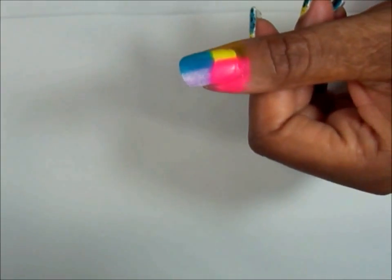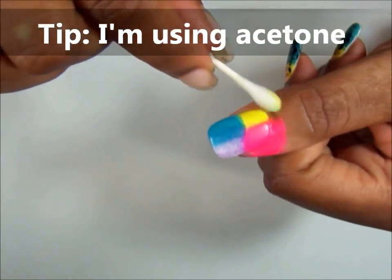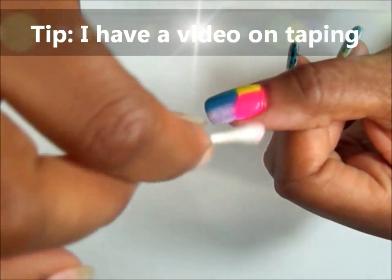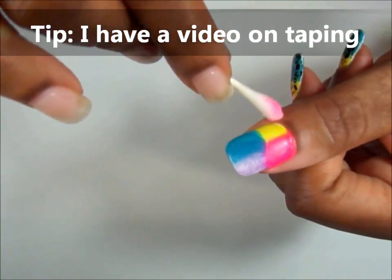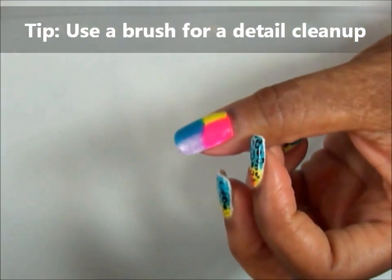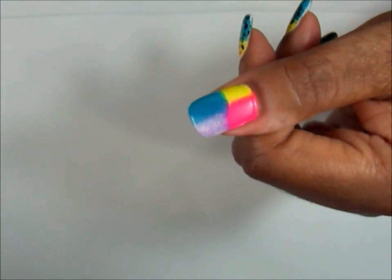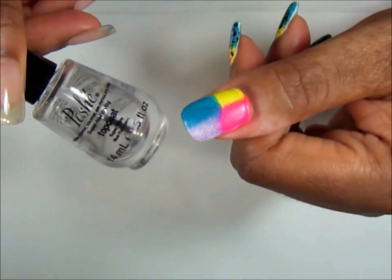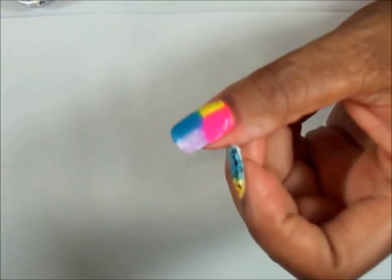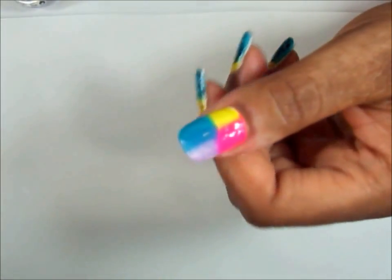There you have it. Now I'm going to take a Q-tip and clean around the edges. You can tape your finger if you want — it's up to you; I didn't tape my finger this time. I've just let that dry for a bit and I'm going to apply my top coat on top. By applying the top coat, it gives me a smooth surface to apply my stamp to.